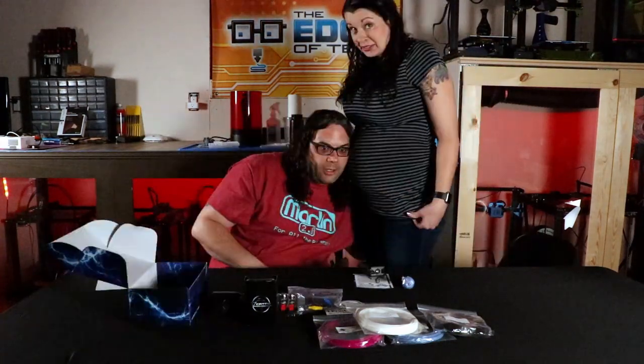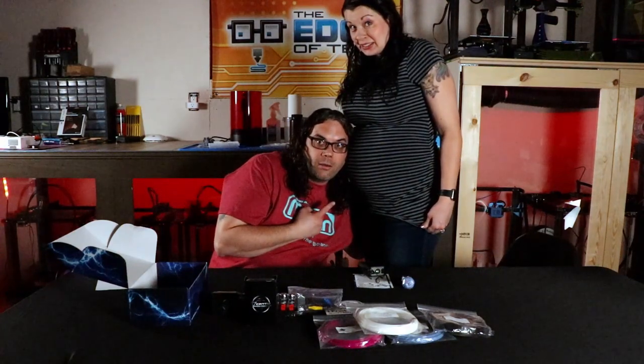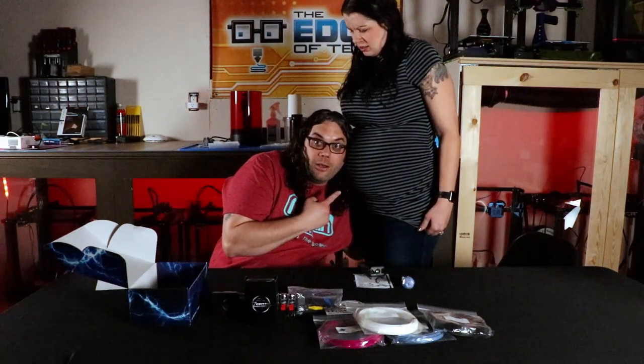I was hoping for a Tesla coil, but that'll do. I saw the lightning bolt — next time you put lightning on your box, I guess we need a Tesla coil. Did you show them how pregnant you are? I am this pregnant. There's an alien in there!